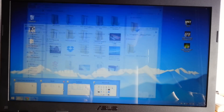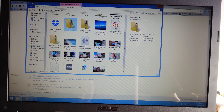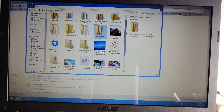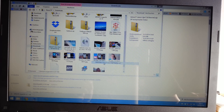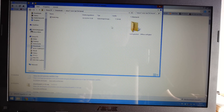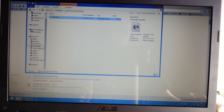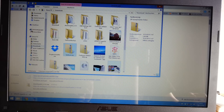Go to your download directory and make sure you have downloaded the Nexus 7 Razer kernel and the fastboot.zip and SuperSU. Go ahead and unzip the kernel with 7zip.